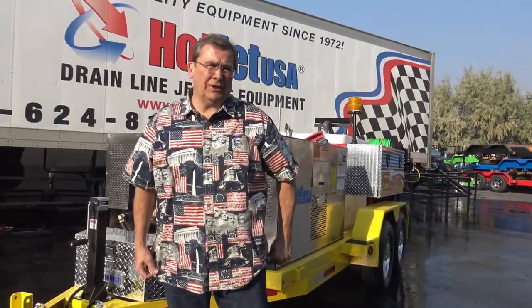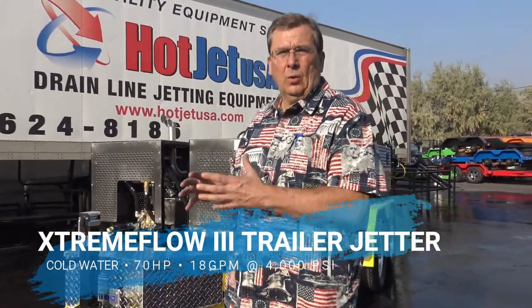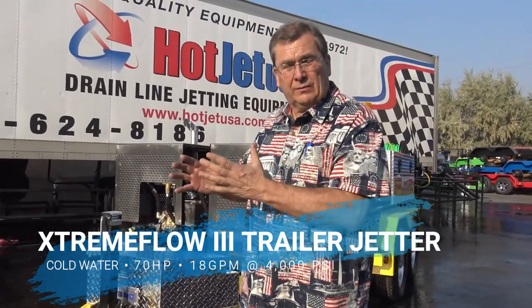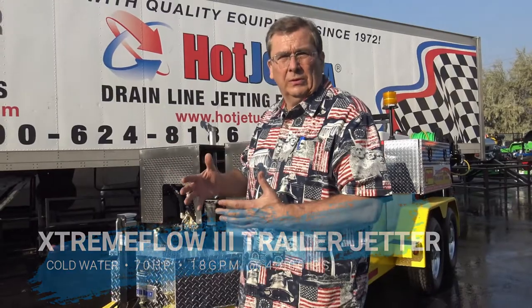Hey, how you doing? Moe, Hot Jet USA. Thanks for taking a look at our Streamflow 3 — it's the cold water version of the Hot Jet 3, and it's turned into our best seller. 70 horsepower, twin 35 horsepower Toyota engines.